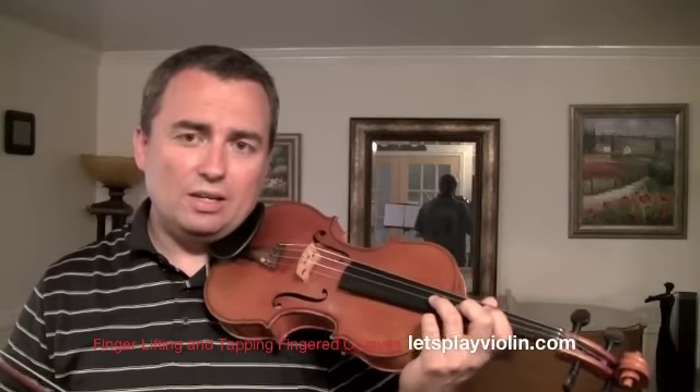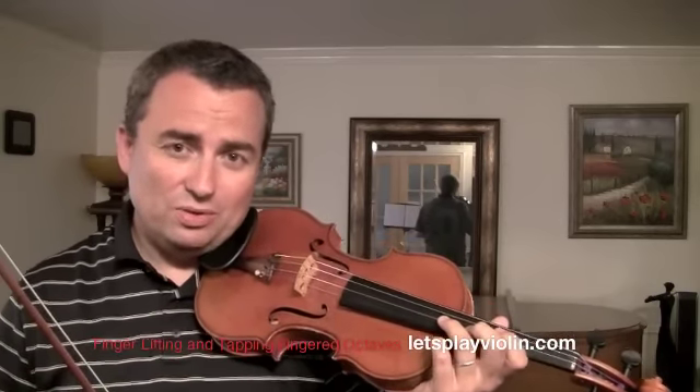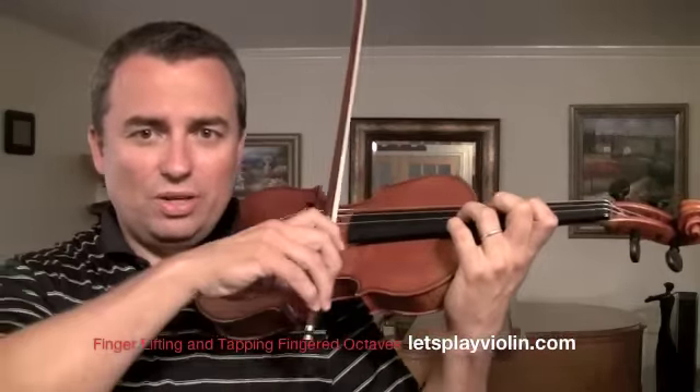But once again, you have to be very careful with lifting and tapping — you can get hurt doing this if you practice with a lot of tension. So try to keep the tension down by not pressing so hard when you do this.